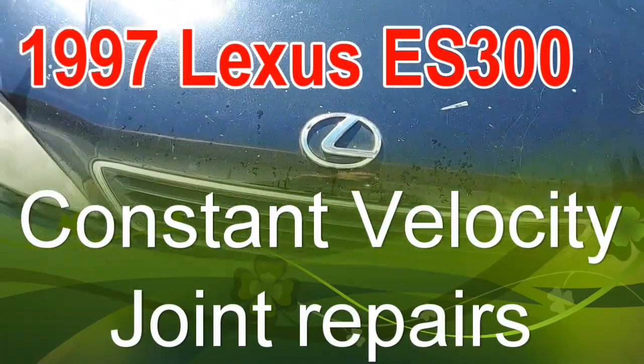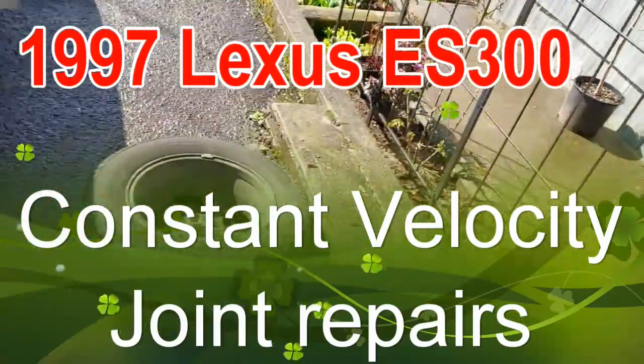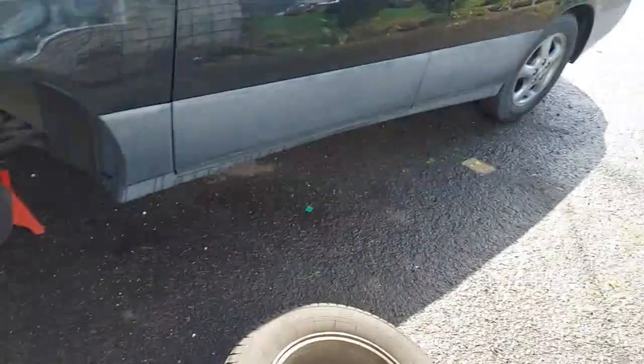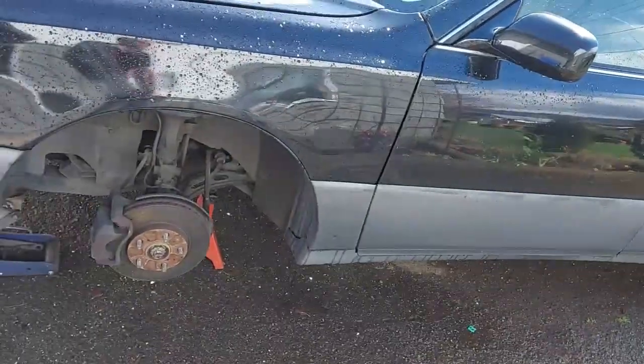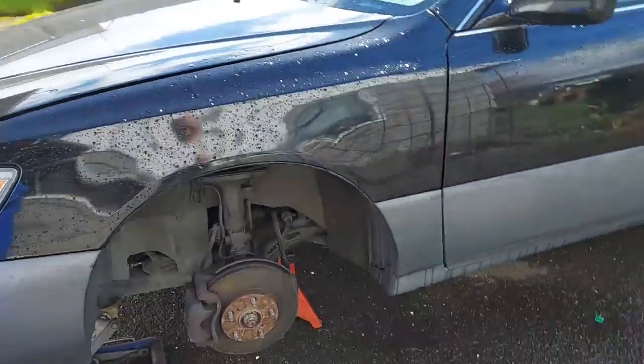Well, here's a new one. This is my little Lexus — wife drives it. She just pulled into the driveway and quit driving, making a horrible noise out of here.